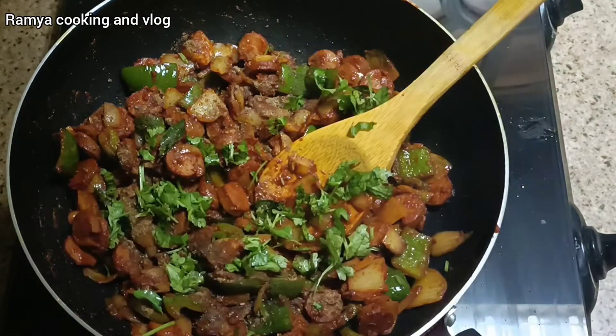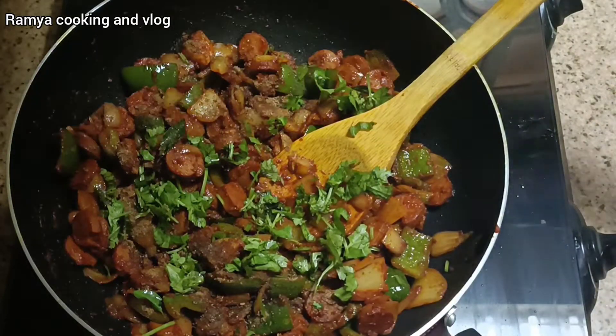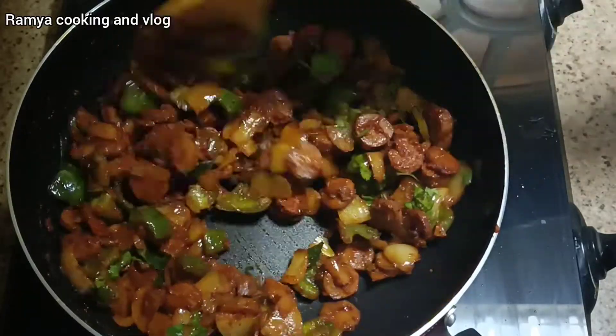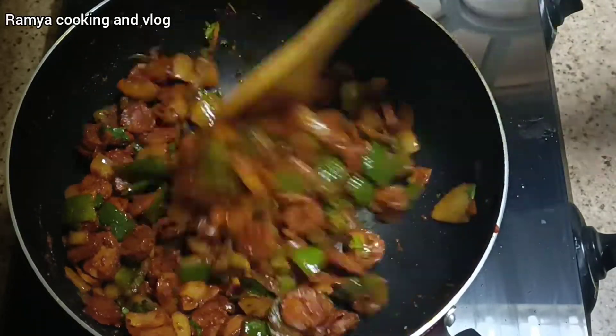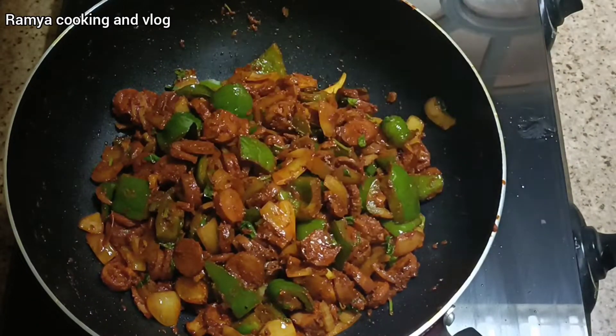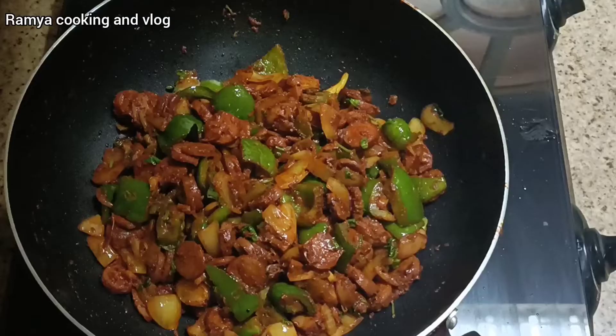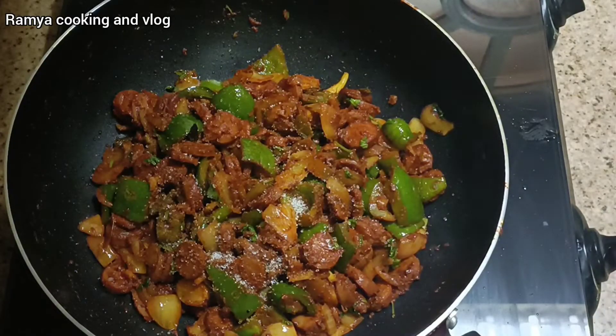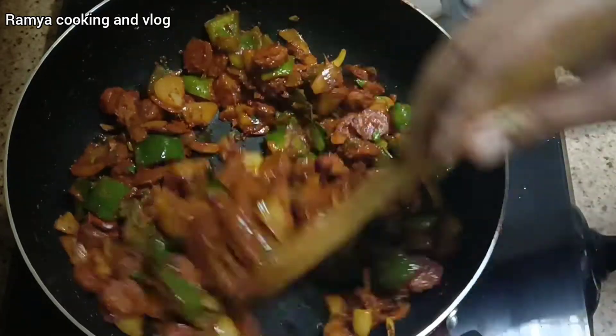Now let's cook it for 2-3 minutes to make it ready.